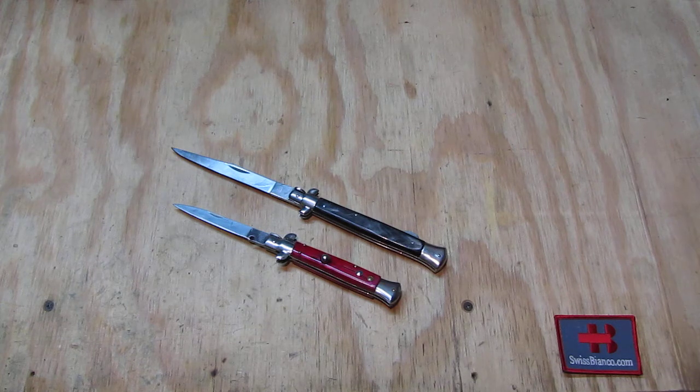The switchblade — the automatic knife variation that it originally is — is in many places banned or regulated. Back then in Switzerland those were banned as well. The lockback variation is a non-automatic variation that requires both hands to be opened and closed, so therefore the limitation of the banning law did not apply to it.